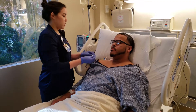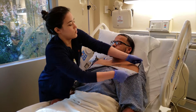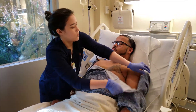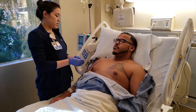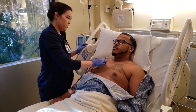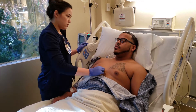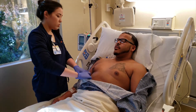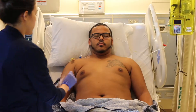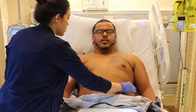Feels the same. Now I'm going to lower your gown a little bit. Let's try here. The same. The same. And here. The same.